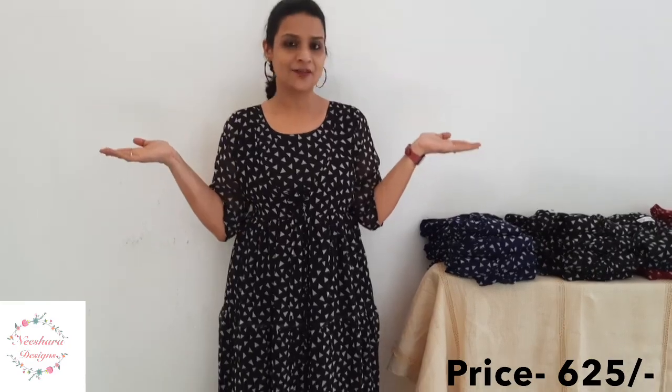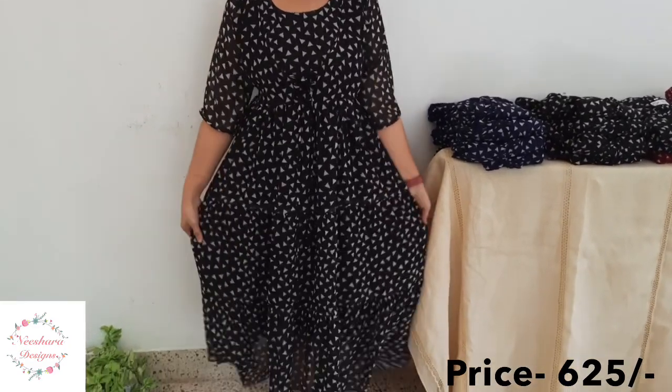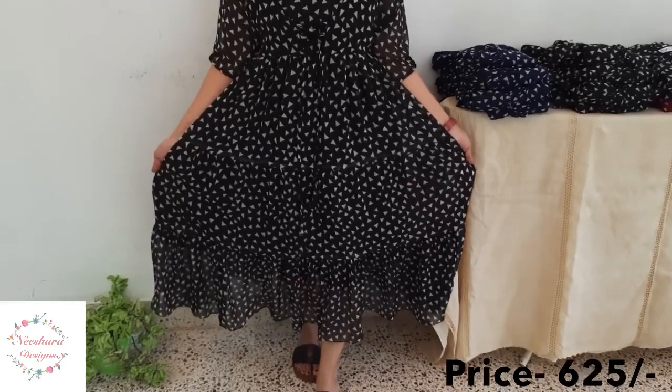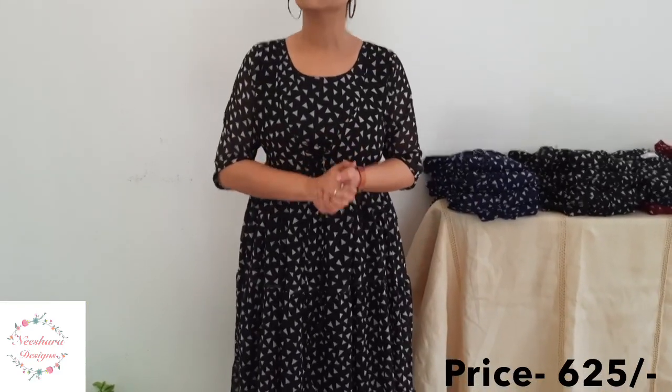In Georgette Dress, the last combination is black. Black with white triangle shapes. The length is 46-47 inches. With attached coat — you can use it with or without a button. The price is ₹625.